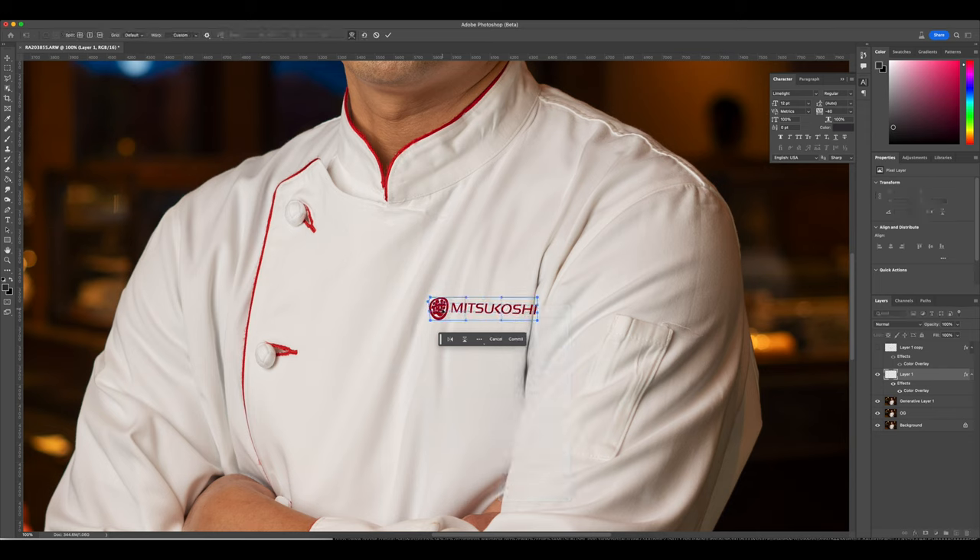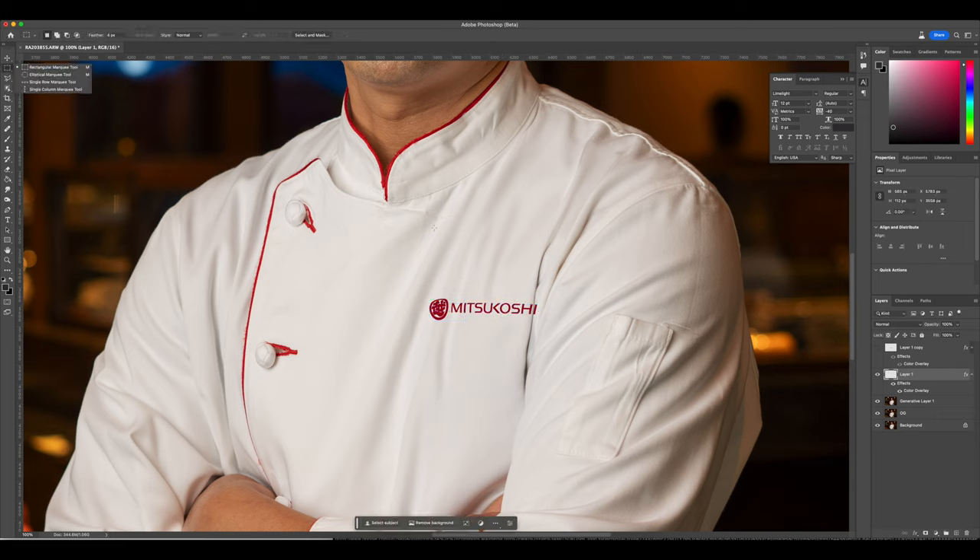We'll use the Distort and Warp options to distort the logo a little bit, to make it look like it was actually on the jacket. This gives it that effect where it doesn't look flat and fake like it was just placed there, but more realistically follows the wrinkles on the jacket.